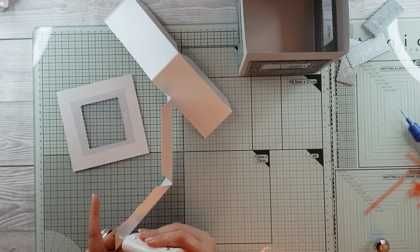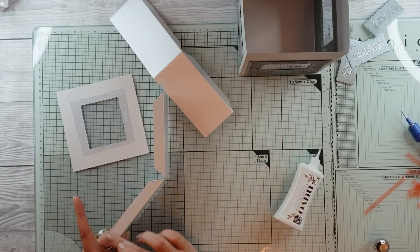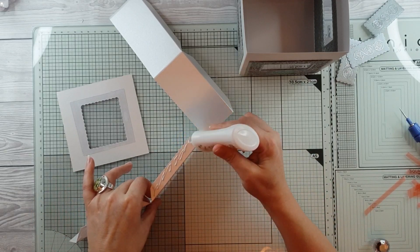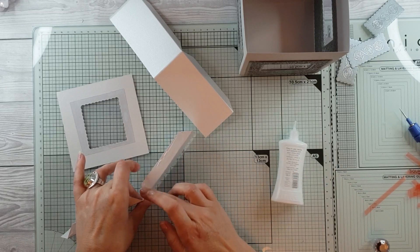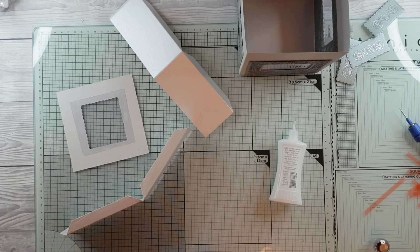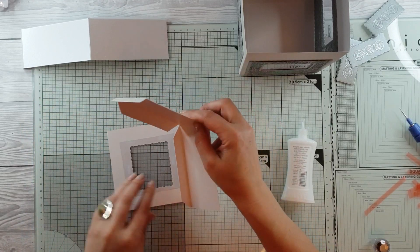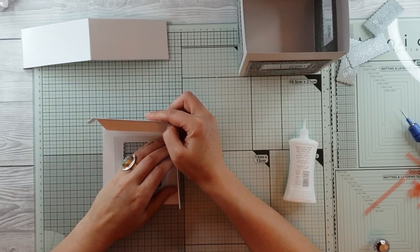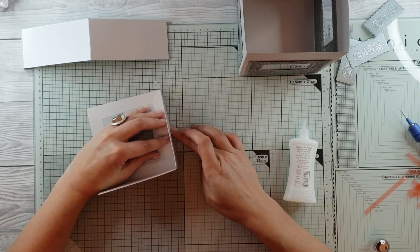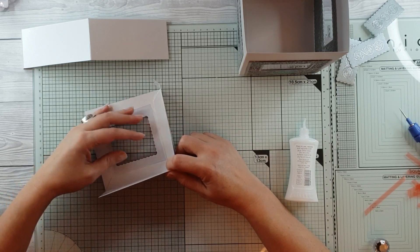We are going in and making our lid now. Do you see how quickly this comes together? We haven't got six panels to decorate — we've only got four. It's very easy to make. If you're only going to paper piece the outside, you're only going to need four panels. It's not going to take you much time at all to make one of these.